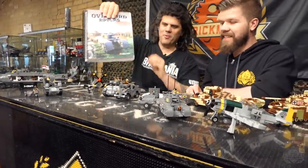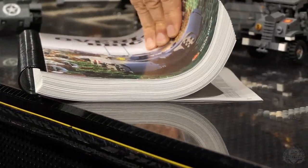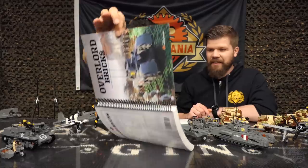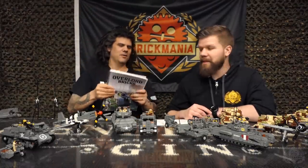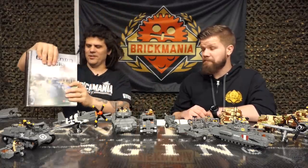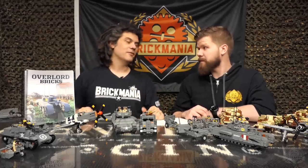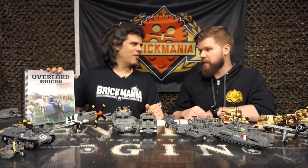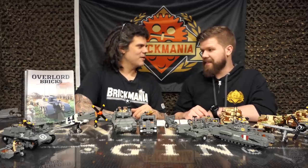This book weighs a ton — look how thick it is, more than an inch thick, just about 300 pages. We have a super durable plastic cover now. That was an upgrade from an earlier generation of books where we had some issues with covers wearing out over time. We are slowly phasing in this new style. Overlord Bricks and Great War Volume 2 are the first two with the new cover.